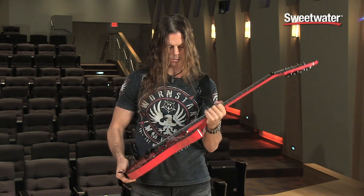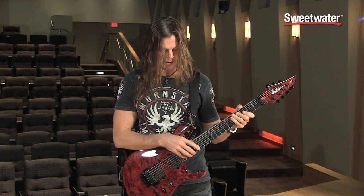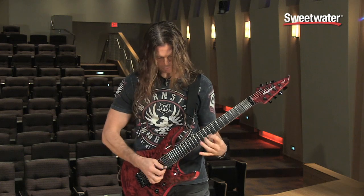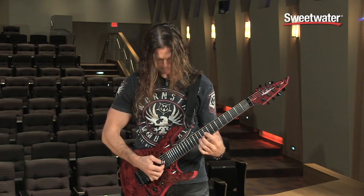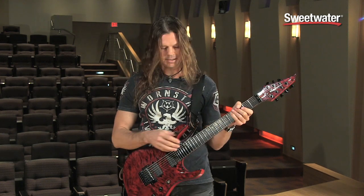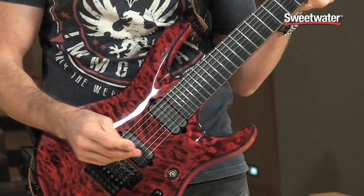We've got some cool cutaways — this top one really enables me to get at the top frets. We've got contours on top and below so that you have access to the frets.